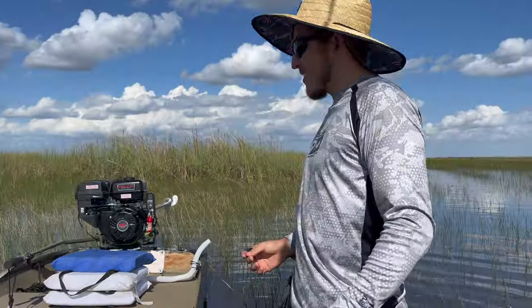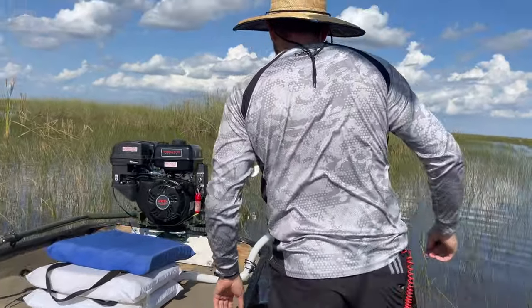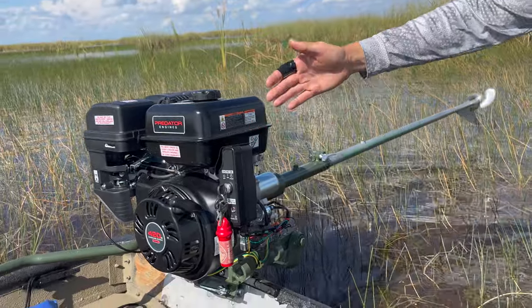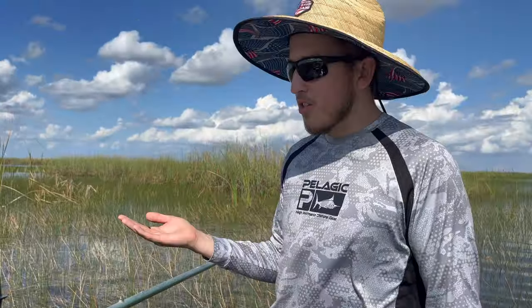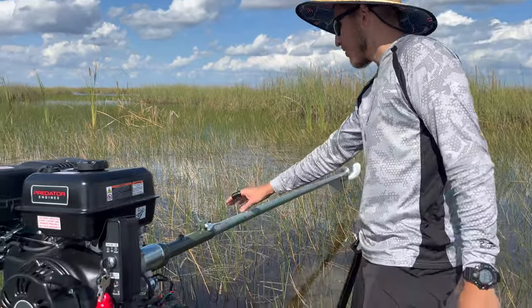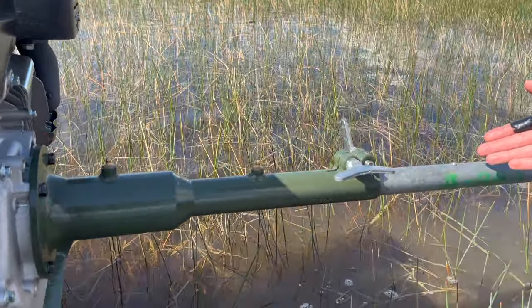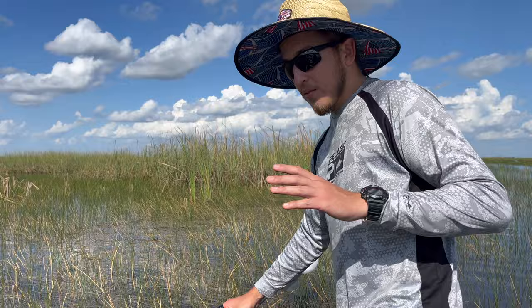My entire mud boat setup — let's start off around the back. I've got a 13 horsepower 420cc Predator Harbor Freight engine. It's the best thing ever — overkill for a 14-foot jumbo, which is awesome. We like to overkill here. On the back I've got a Swamp Runner kit for the long tail, the best kit I've ever had.